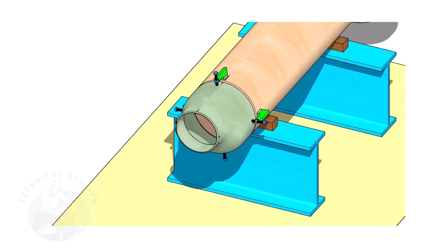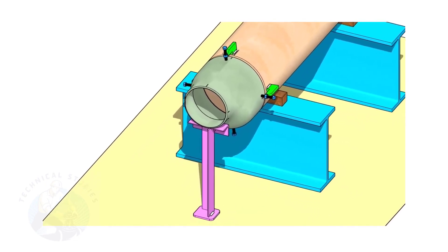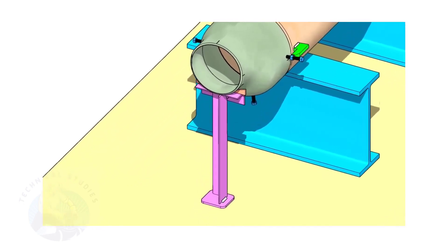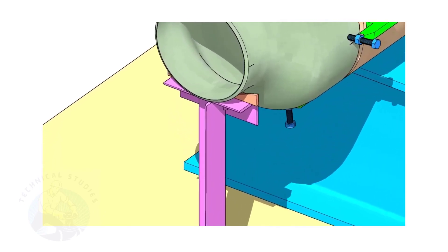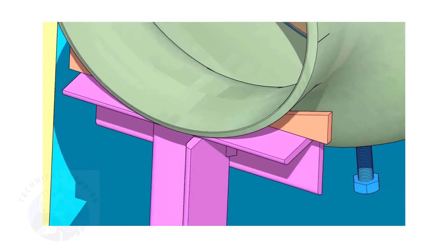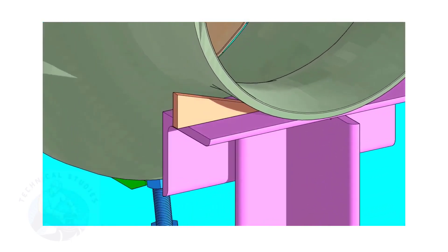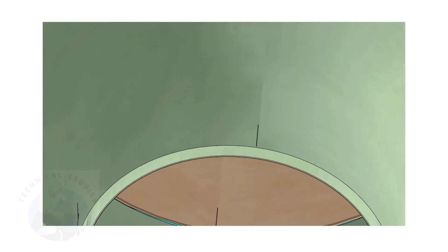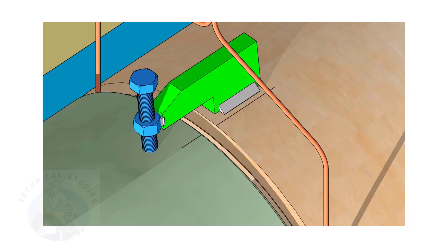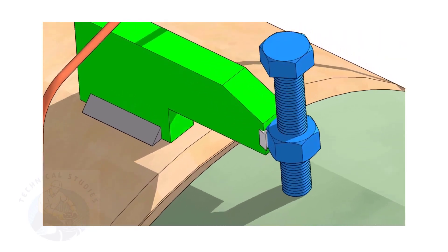Put the reducer in the clamps and slightly tighten the bolts. Arrange proper supports below the reducer — the height of the support shall be adjustable. Here, I used simple wedges.